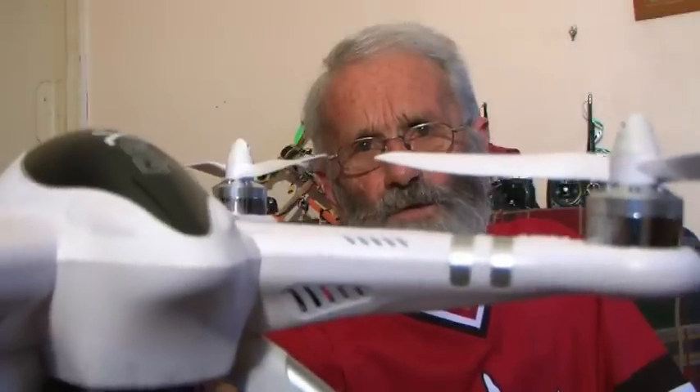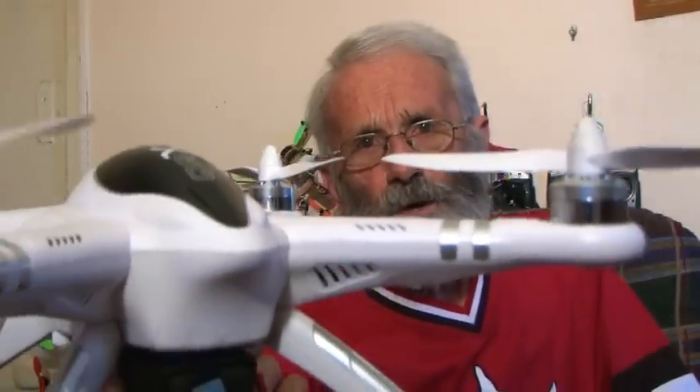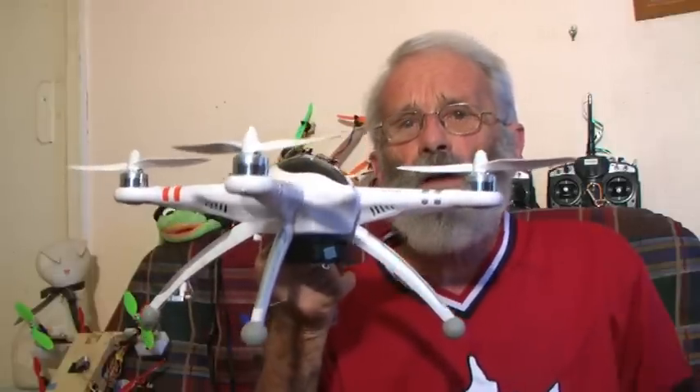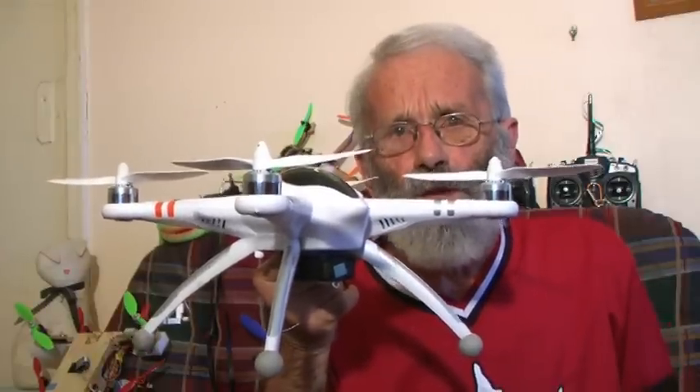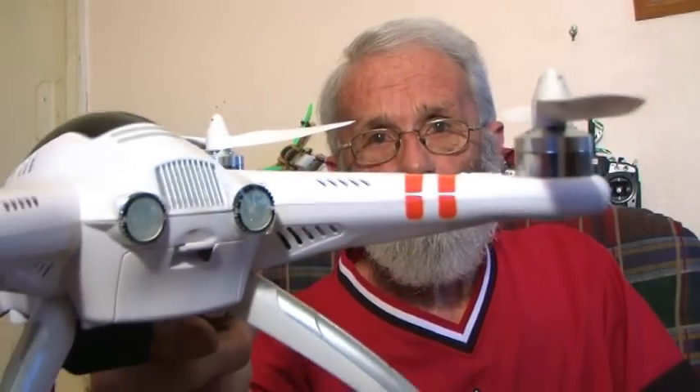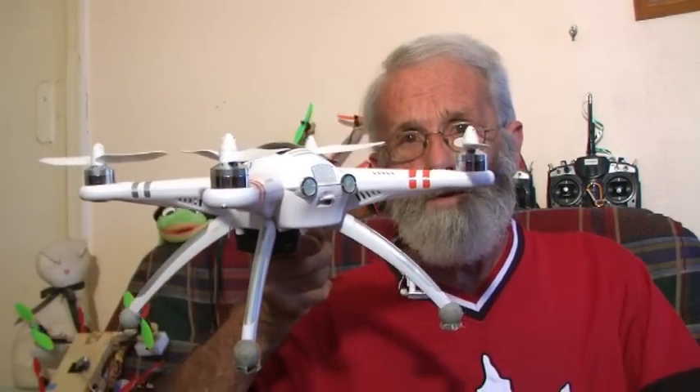Let's take the situation where you've flown the aircraft out a long, long way away from yourself, and now you're having trouble working out which way it's facing and you want to get it back painlessly. Hit the IOC button and apply aft cyclic, and with a little nursing of the throttle to control the height, it will come straight back to you, give or take a few degrees. What if the aircraft was facing towards you when you hit the IOC button? It does exactly the same — you apply aft cyclic and it comes cruising back on that line just the way it did before. Congratulations Walkera, I love it.